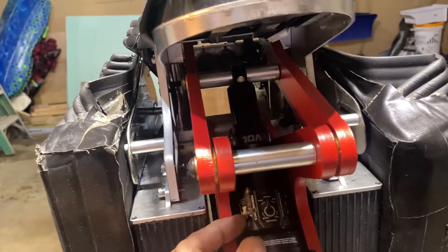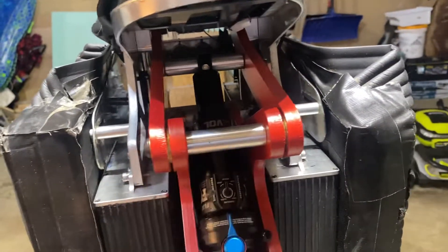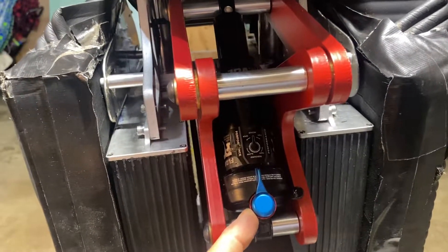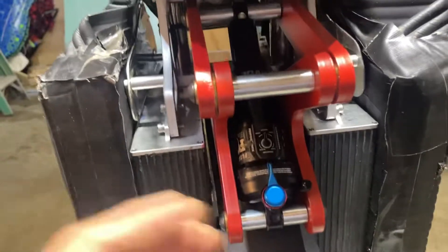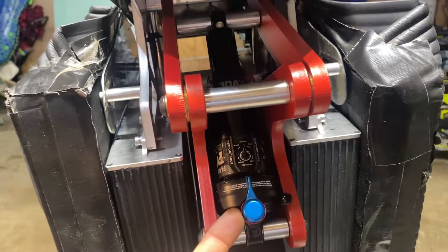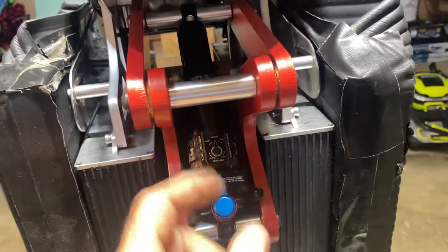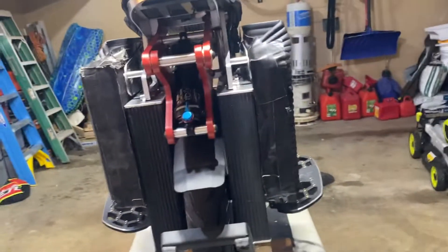In firm mode it is very firm; in open mode it is more supple. I'll be riding it in medium. For the rebound, you have 13 clicks, so I just go halfway — six clicks — and then depending on the terrain you can adjust that on the fly. I have my rebound at six from open, and for street riding I'll probably be going at medium compression.